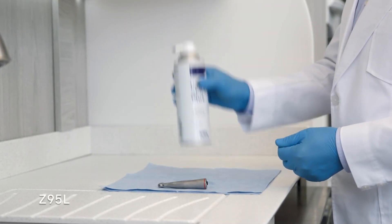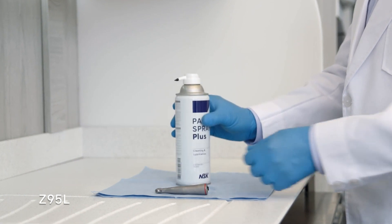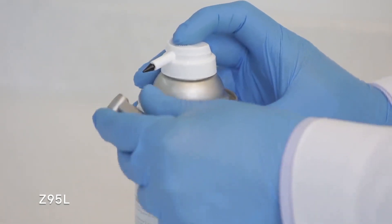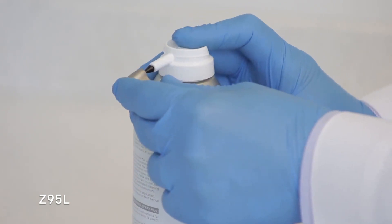For the Z95L high-speed attachment, shake the can three to four times. Hold the can in an upright position. Insert the nozzle directly into the chuck and spray for two to three seconds.